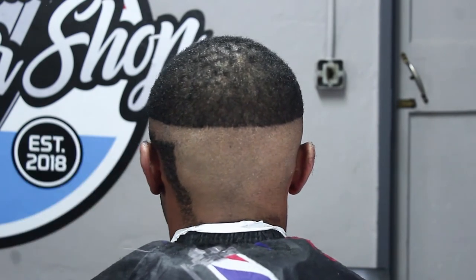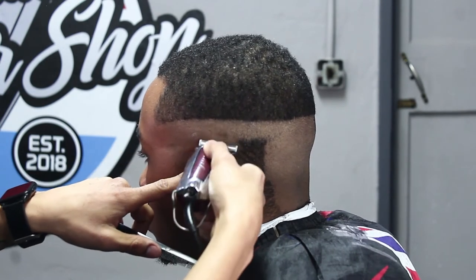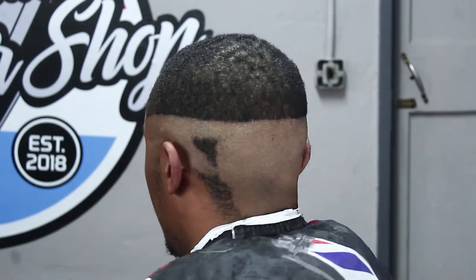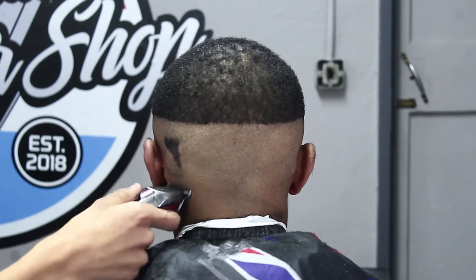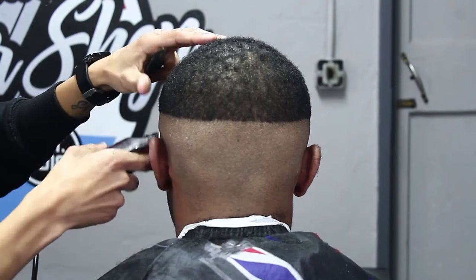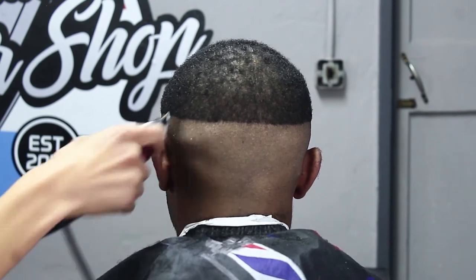It's always good to take your time when debulking in a specific area because you want to make sure you get it nice and even, nice and clean. You don't want your client to leave and then when they get home they notice that area is a bit patchy. So just take your time, focus on the specific area, and make sure you get it nice and clean.